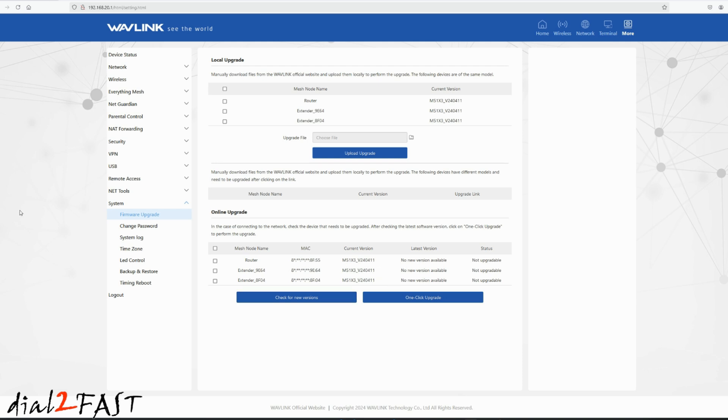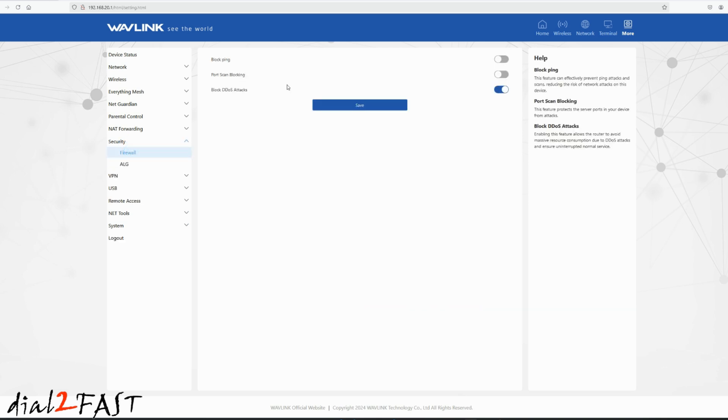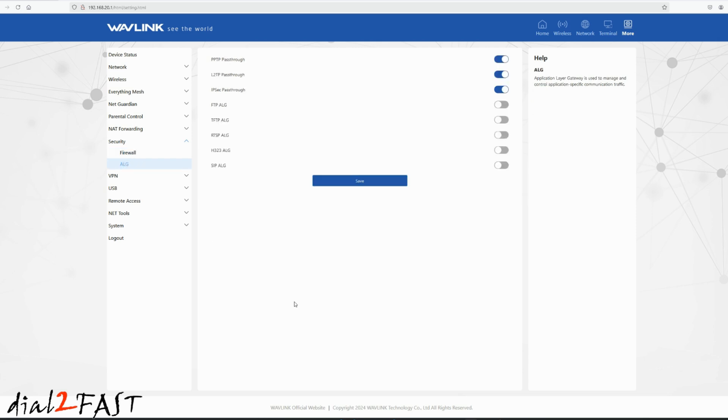With these Wavelink mesh devices, there are some built-in security features. Under Security and Firewall, you can enable block ping and port scan blocking. Block DDoS attacks is enabled by default. You also have ALG, or Application Layer Gateway, where you can choose which protocols you want to enable or disable.